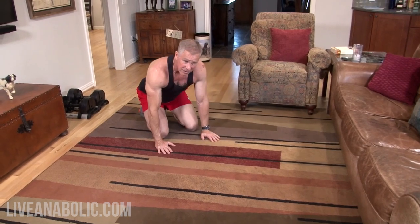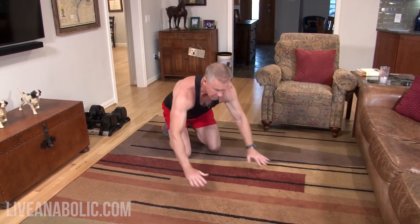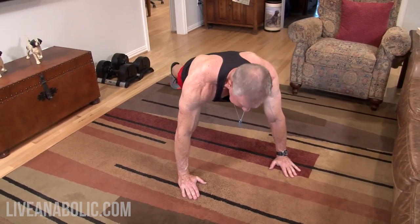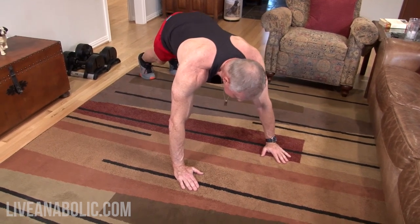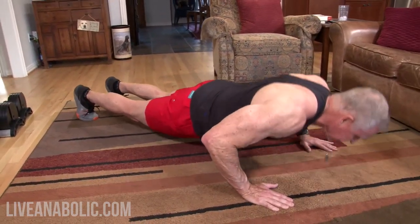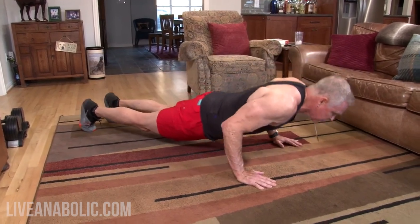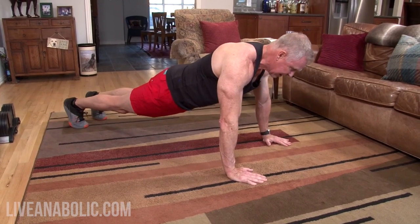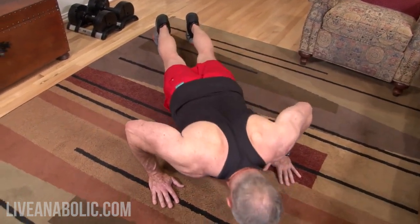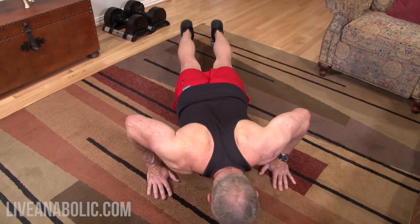Experiment — some of you are going to have bad shoulders, bad elbows, so you might need to experiment with hand position. The traditional way is fingers facing forward, hands slightly wider than shoulder width. Keep a really straight back and butt — not too high and not letting it sag. Focus on going straight down and straight up. Your elbows should not be flaring out to the side, and not too close to your body either, because then you're just using your triceps. Looking from the top down, your elbows should be flaring out at roughly a 45-degree angle relative to your torso.